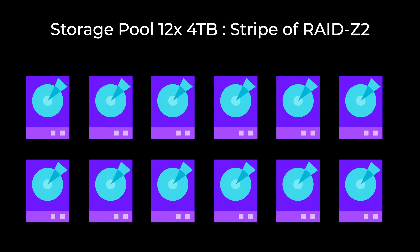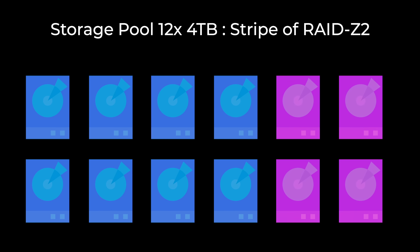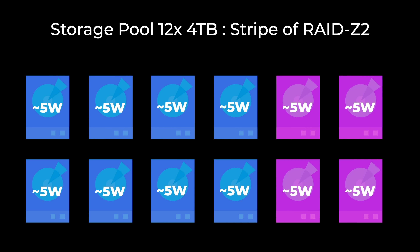I measured the power consumption of my big storage server with 12 hard drives versus when it was empty, and found that one hard drive consumes nearly about five watts — which is the same as a Raspberry Pi. Running a big storage server with 12 hard drives is like running 12 Raspberry Pis in a cluster, which is absolutely insane. So in the future I would definitely consider buying bigger hard drives but fewer of them, rather than building such a big storage pool where you also waste many hard drives purely on redundancy.